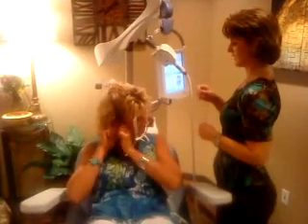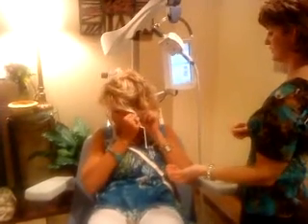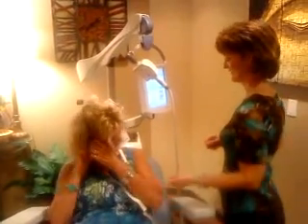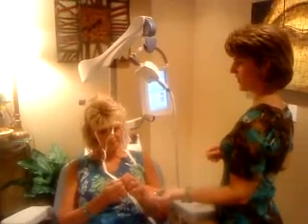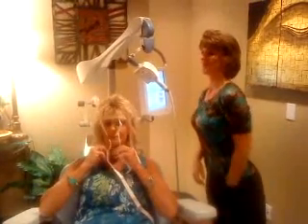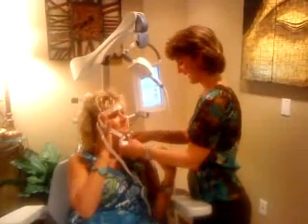She's got her jewelry on — you can't have any jewelry on during the treatment. I know, because I put it in my pocket.